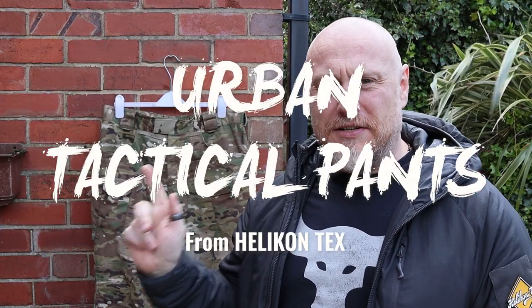Hi, I'm the Moorlander and this is Moorlander EDC. Today's piece of content is a little bit closer to the body EDC, in fact covering possibly the vast majority of your bottom half EDC. Today we're going to be having a look at the Helikon-Tex Urban Tactical Pants.